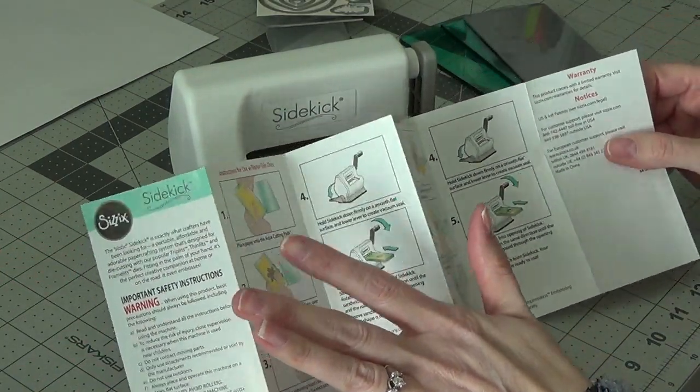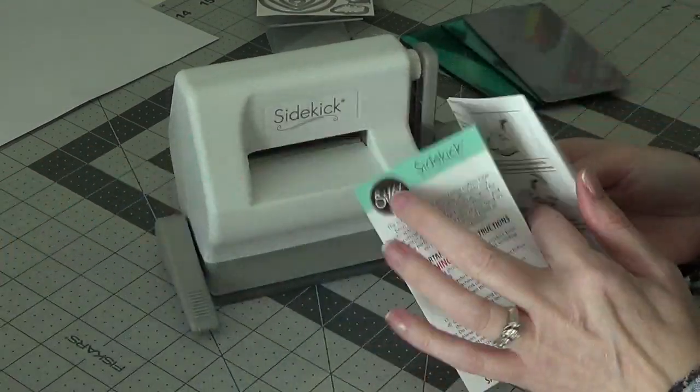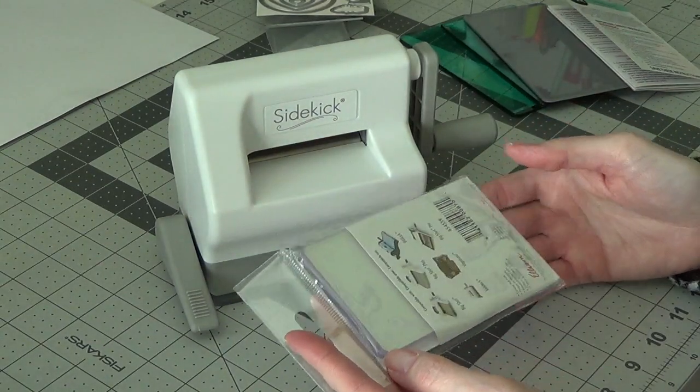Of course you get your instructions — not just pictures, but it tells you how to cut. For this you'd have to use wafer dies, framelits, things like that. It also shows you how to do embossing, which is super cool. I got replacement pads — just the clear ones; there are a couple of choices.